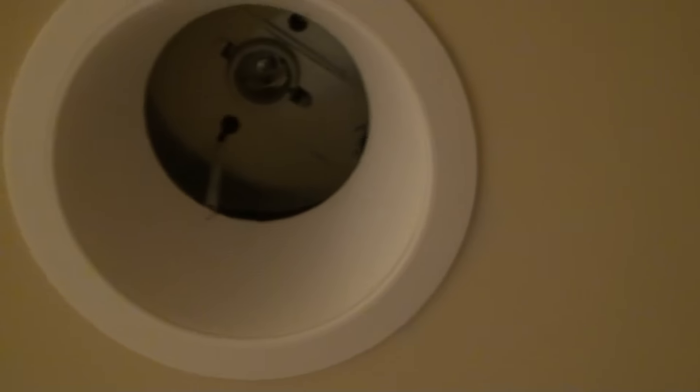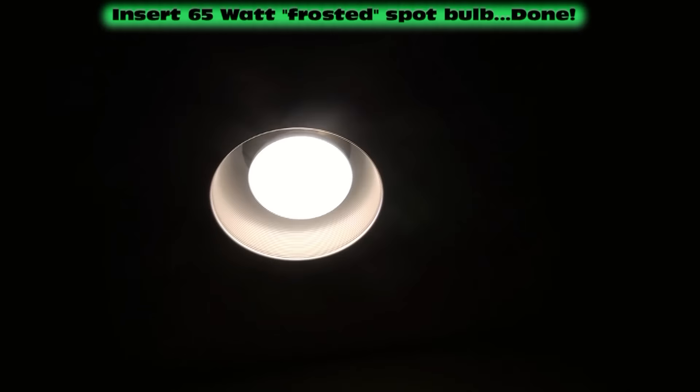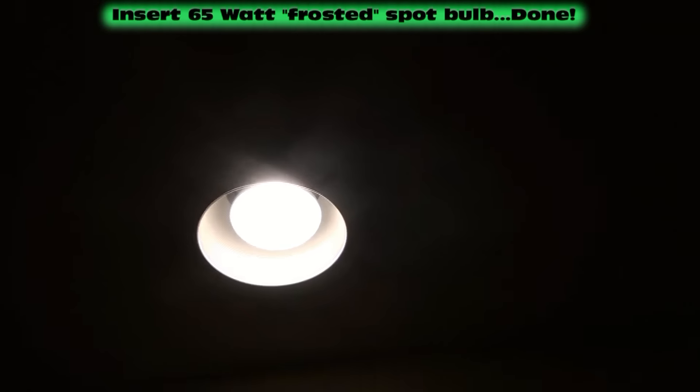And there's the other spring stretched up into its hole. That's all there is to it — those springs hold the trim ring tight to the drywall ceiling. Then all you have to do is grab a 65 watt flood bulb — you buy the frosted 65 watt bulbs — and just screw that into the can. And that's it.